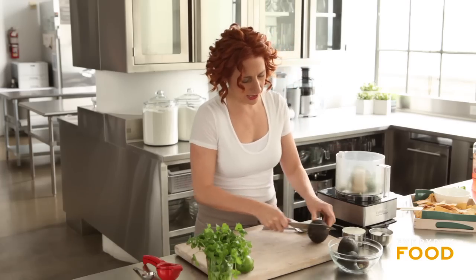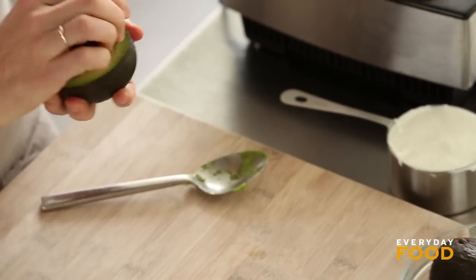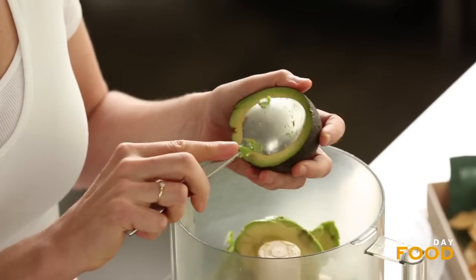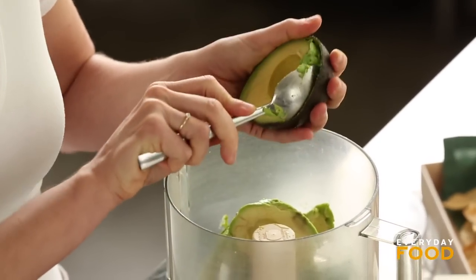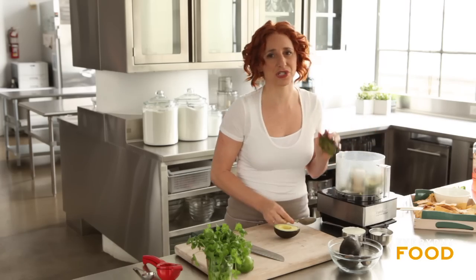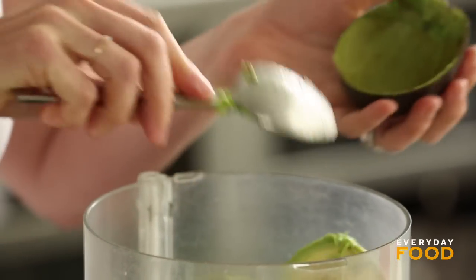So delicious, you guys. We literally couldn't stop eating it in the kitchen. The only bad thing about this recipe, if there is a bad thing, is that it's so delicious and addictive that you might not be able to stop eating it — and it is made with sour cream and avocados, so you might want to control yourself just a little bit, if you know what I mean.